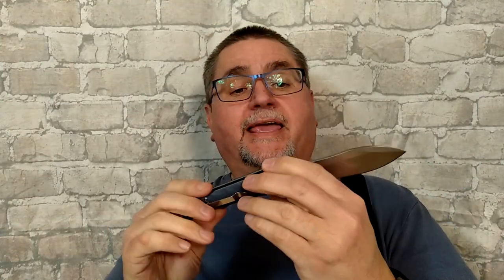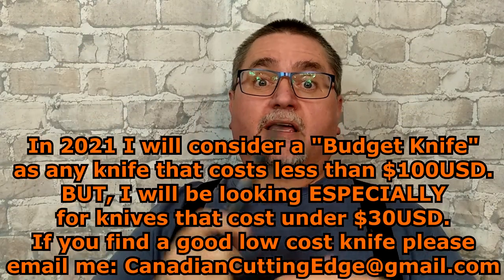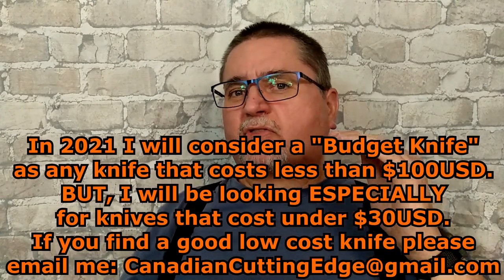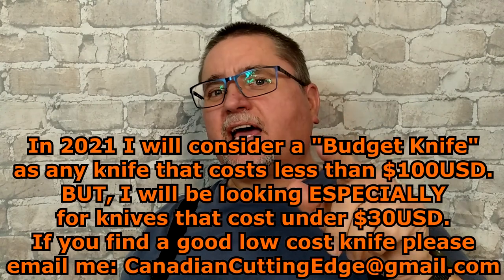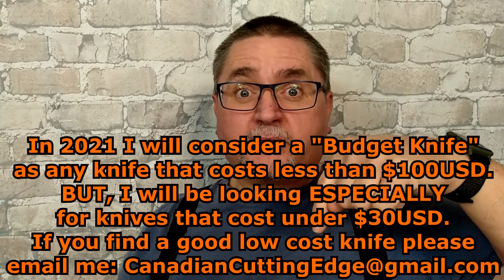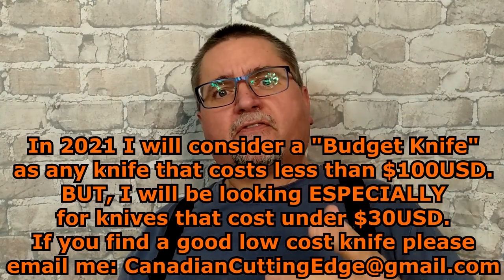This year I'm going to focus on budget knives, but I'm not going to give myself that soft ceiling of $60 US. I'm going to give myself a soft ceiling of $100 US and below. But I'm always going to be looking for those $30 or $25 knives — that's my primary goal. So if you find good knives at a good price, comment down below or leave a link, or simply email me at CanadianCuttingEdge at gmail.com.